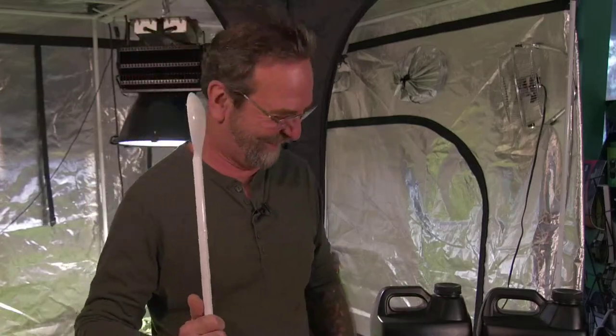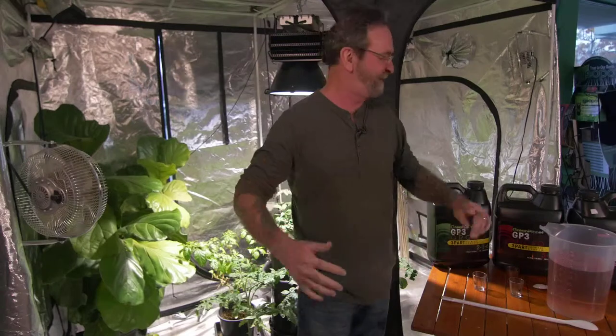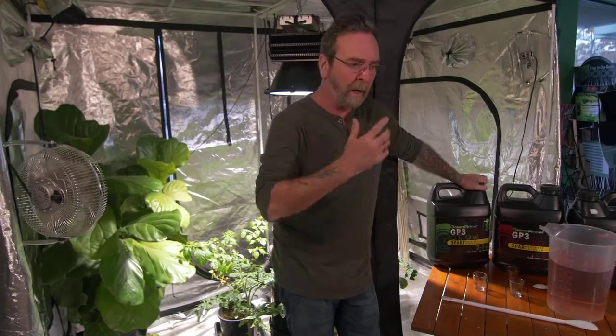My pumps — I change my reservoirs every week. I have a little portable pump with a hard piece of hose on the end that I go from reservoir to reservoir to dump them out. I've got to have that, my pH meter, my PPM meter, and my electric drill with a paint mixer on it. Those are my essentials.